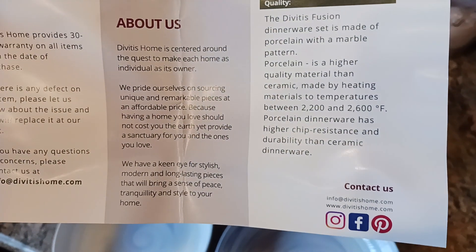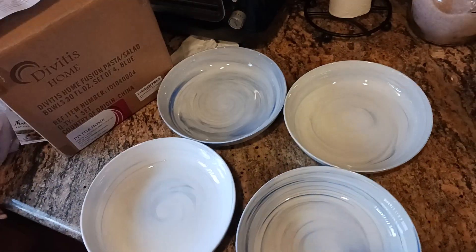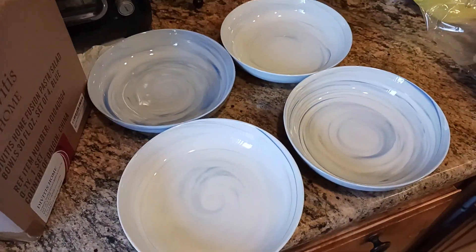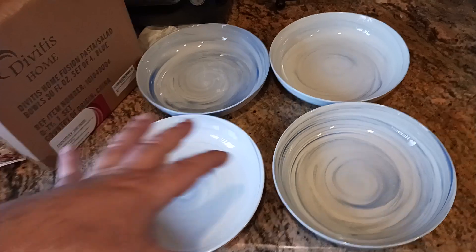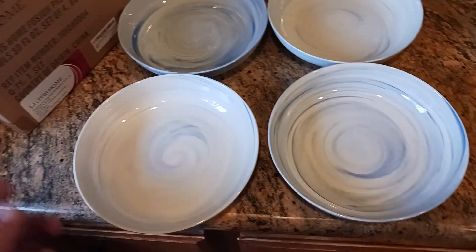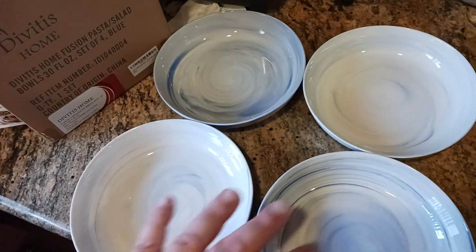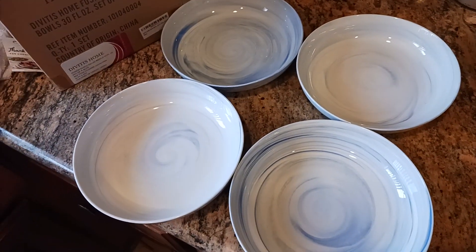There's a little brand story: 'We have a keen eye for stylish, modern, long-lasting pieces that will bring a sense of peace, tranquility, and style to your home.' Taking another look at the colors — this is the blue Fusion pasta bowls set of four. Within that set you get variations, since no piece is exactly the same. Some are lighter, some are a deep deep blue. If you buy another set you'll get four more variations to mix and match.